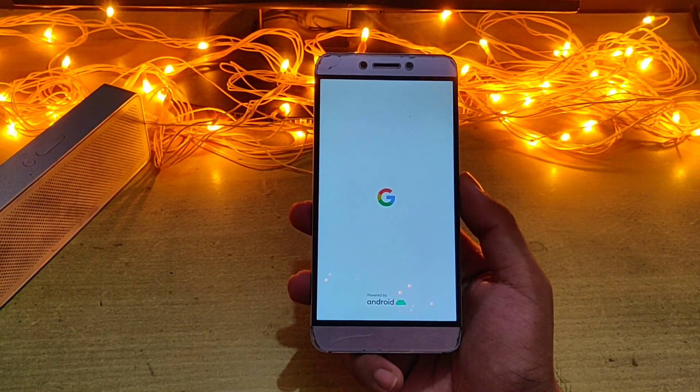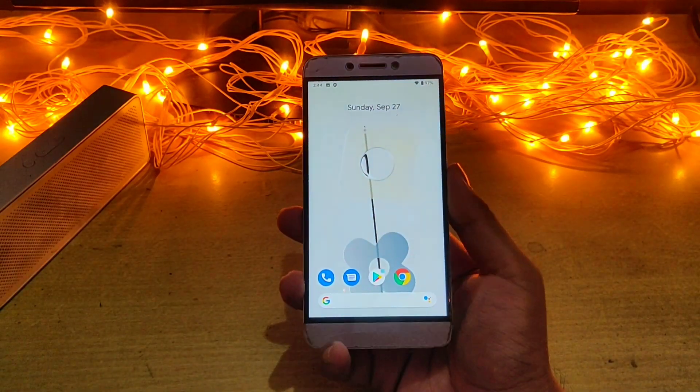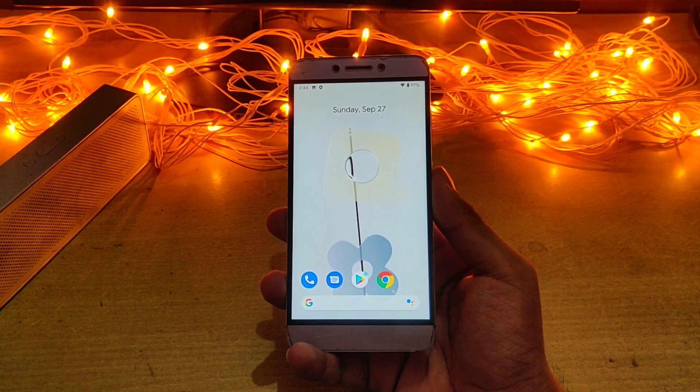Before starting the video, I want to ask you to please subscribe to my channel. Most of the watch time I get is from people who have not subscribed. Please show some support and help me get to 1000 subscribers as soon as possible.